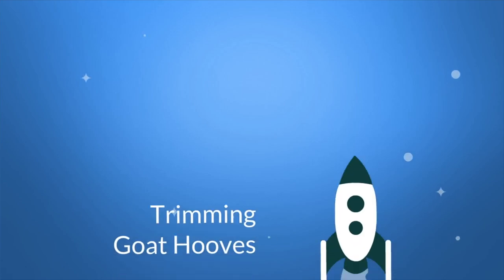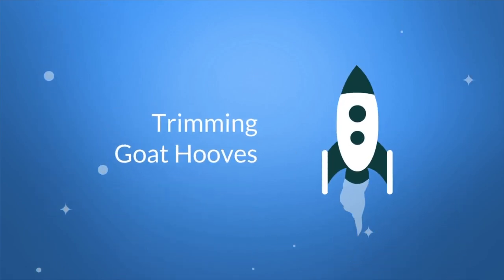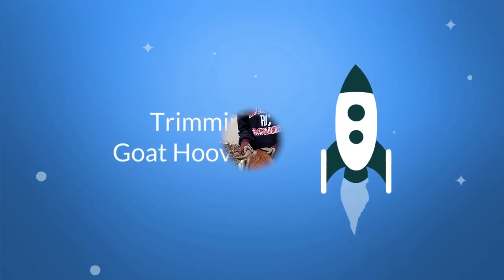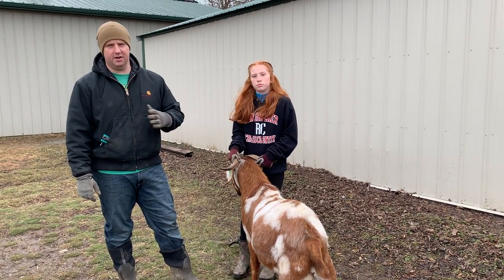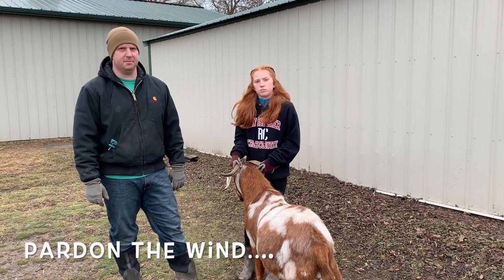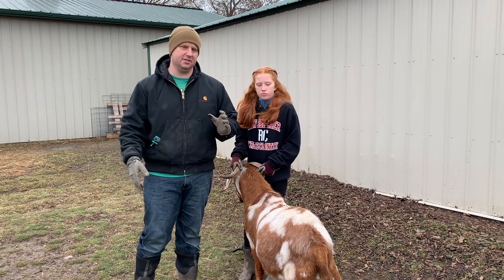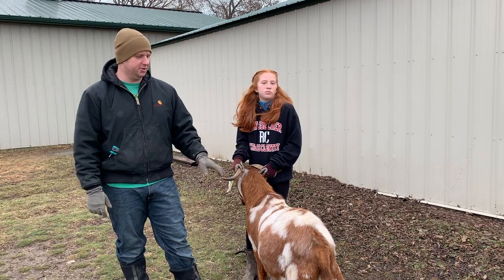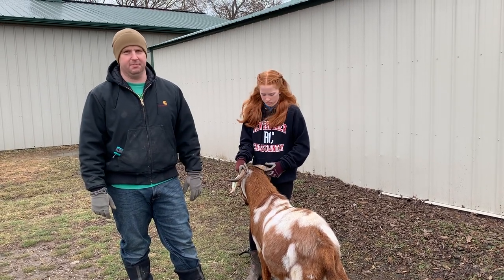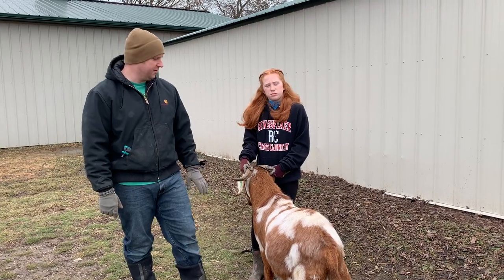Today we are talking about trimming goat hooves, so let's get started. We've been getting a lot of questions about how to trim goat hooves. We have a long segment on how to trim sheep hooves, but goats are a lot different. With sheep, you flip them on their rear end and kind of hug them — you can't flip goats on their butts like that. It just does not work; I don't recommend that you try it.